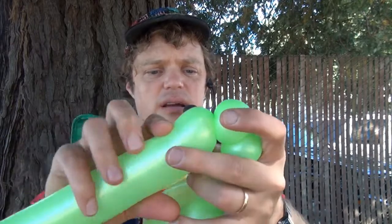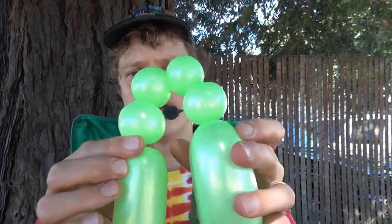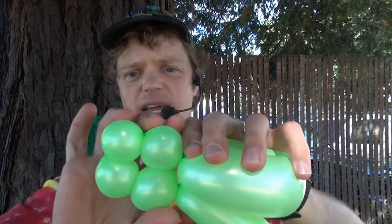Now we're going to make four bubbles for the eyes: one, two, three, four. Bring them together and twist right here like that, so you have the four bubbles and you have a loop.